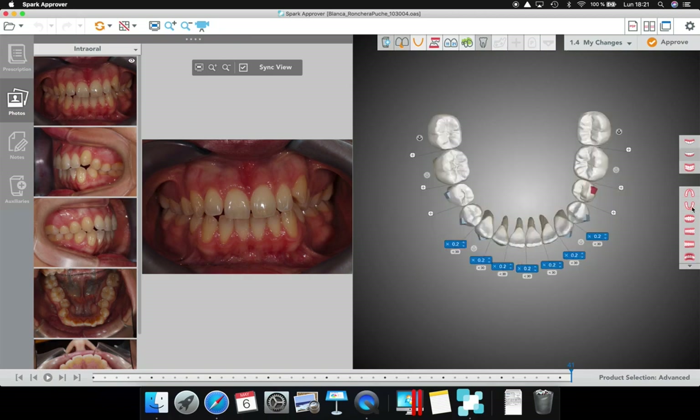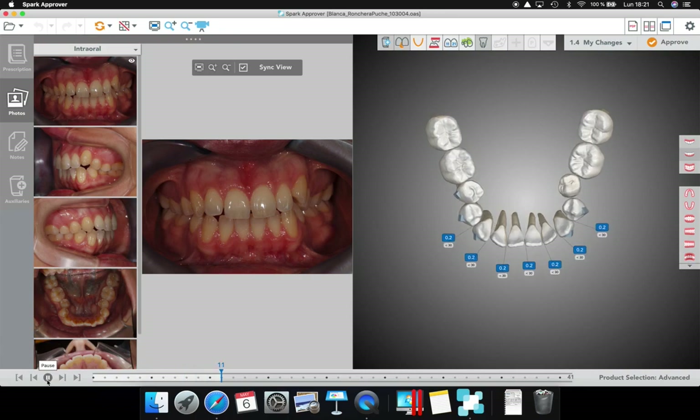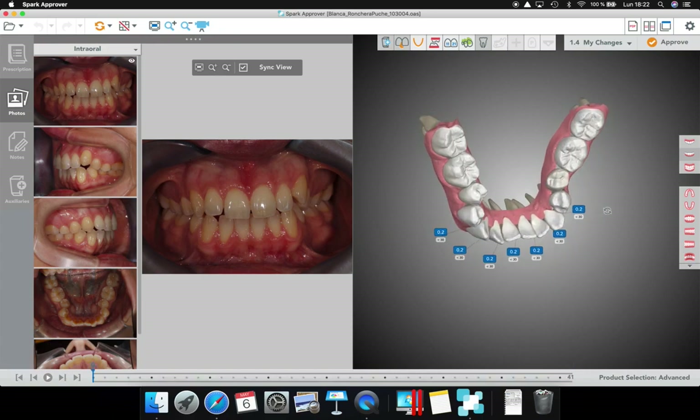Let me show you something. Look at the lower arch — as you can see here, look at the severe rotation in the 35 and the 45. I have done four modifications in this case already. The movement in the 35 is not bad because what they are doing is expanding the six to get the space for the five.